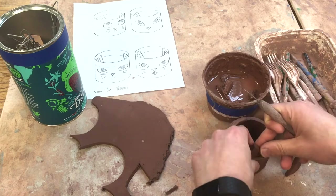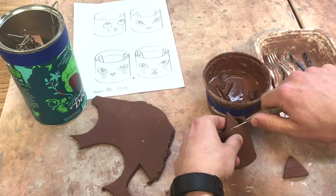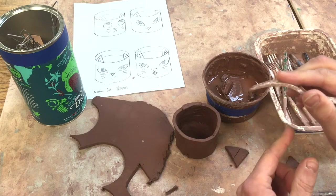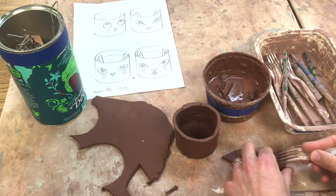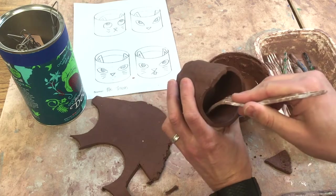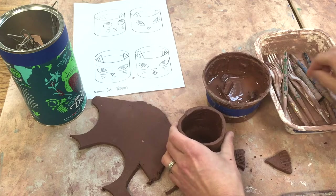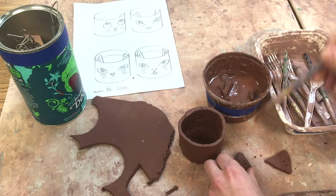I have to score my pieces, so I take this fork — it really works better if you turn it opposite of how you eat with it — and I'm going to score all inside there on my pot. Then I'm going to add some slip with a paintbrush.